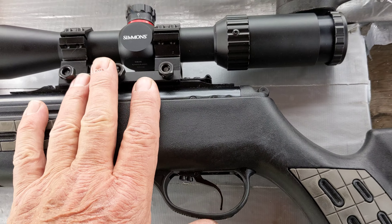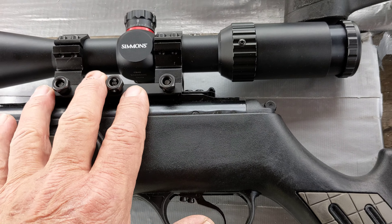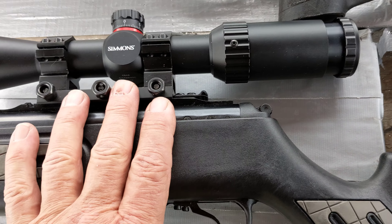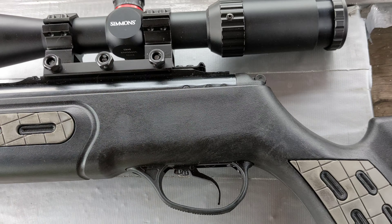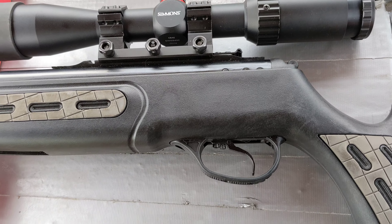I put a different scope and a different scope mount on it because I didn't like the one it came with. I like this one a little bit better, but the other one's fine.